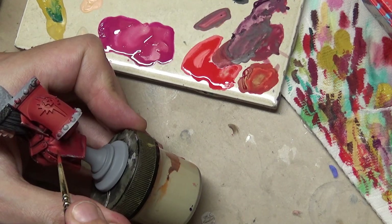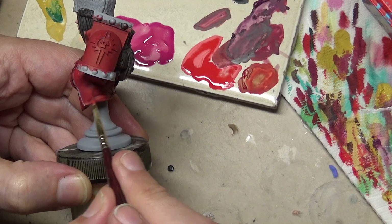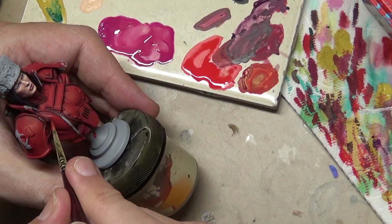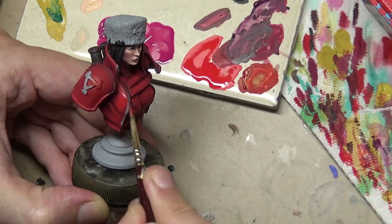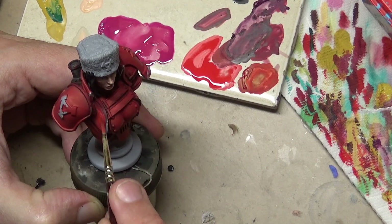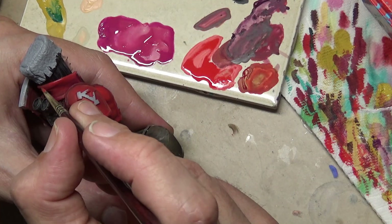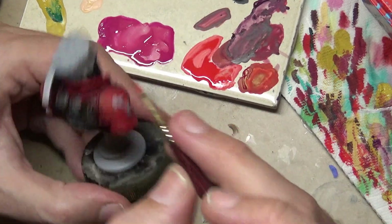As we work on the highlights, two things to keep in mind. First, the key to painting red is to not over-highlight it. Red is interesting — as the sun hits it in nature, it doesn't turn pink or orange, it just becomes a more intense red, so that's what we're trying to achieve. The other issue is that because we're working at a larger scale, we have to tone down the highlights, so we're not going for a huge jump in contrast.